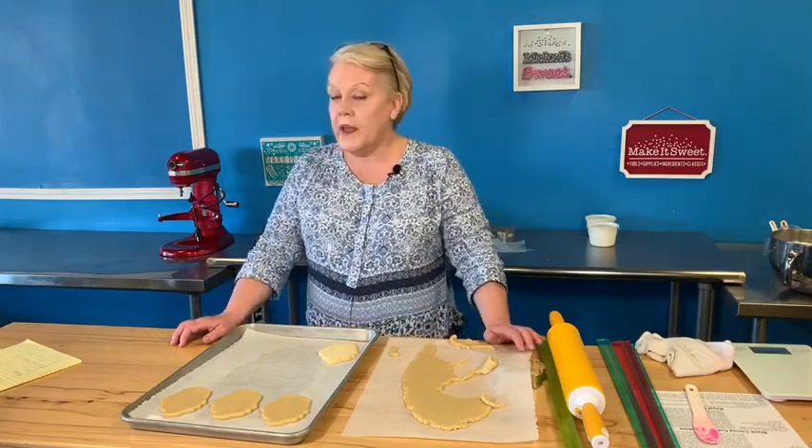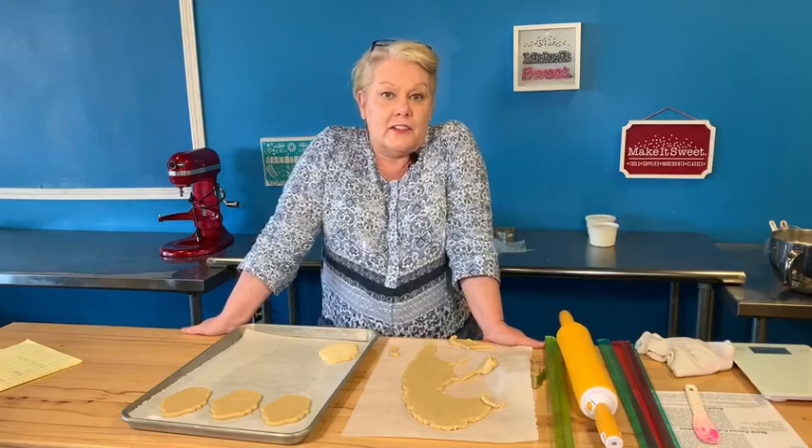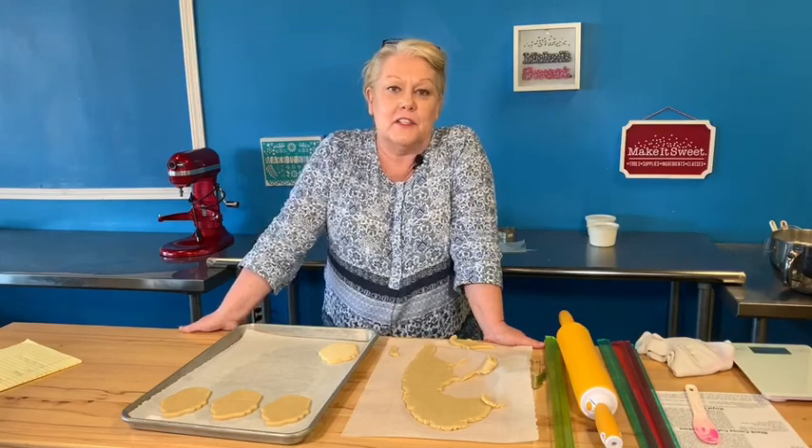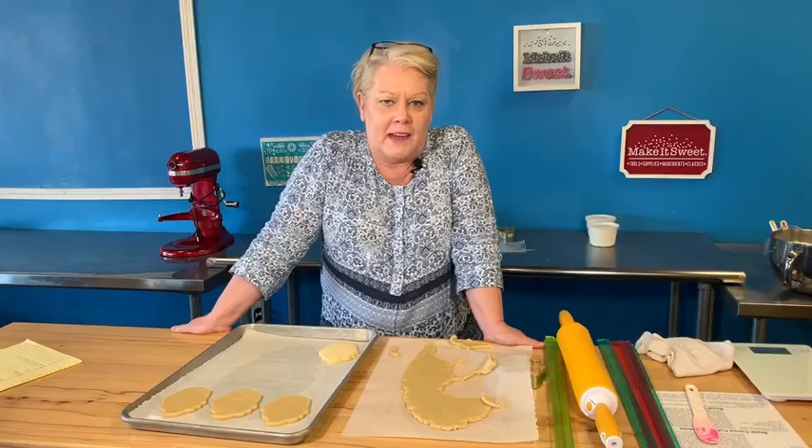From here we're going to move on to actually working with our icing and finally get to decorating our cookies. The next video is going to cover coloring icing and making piping bags.